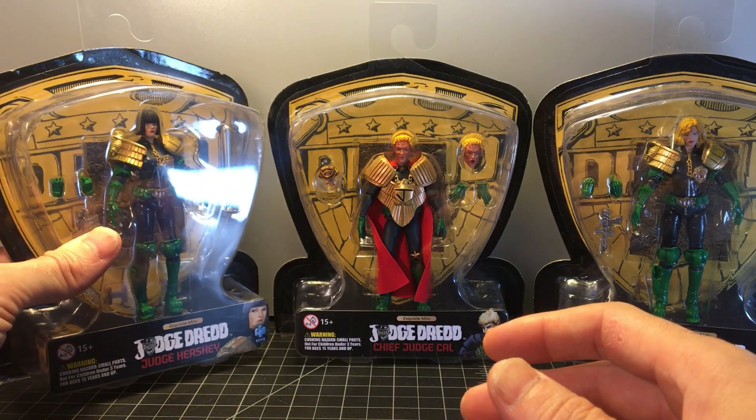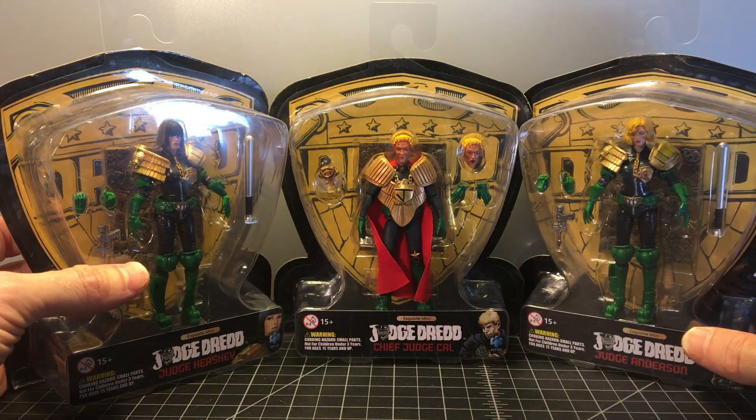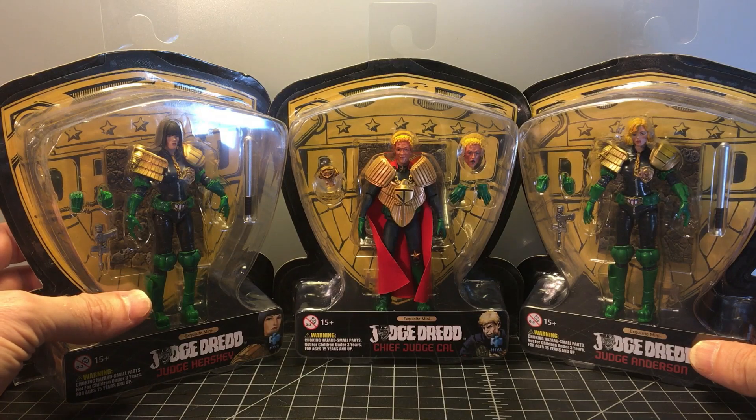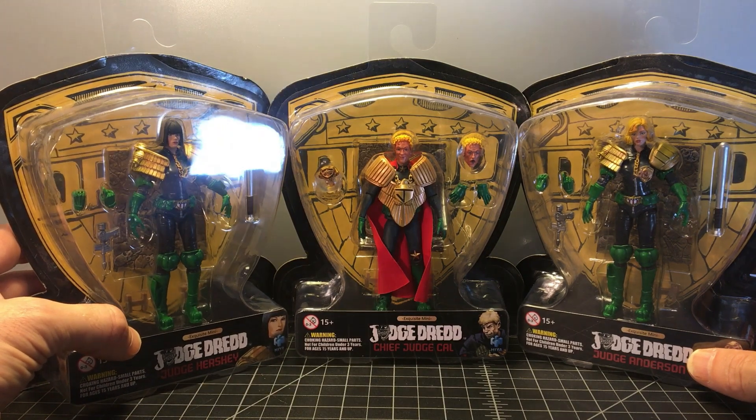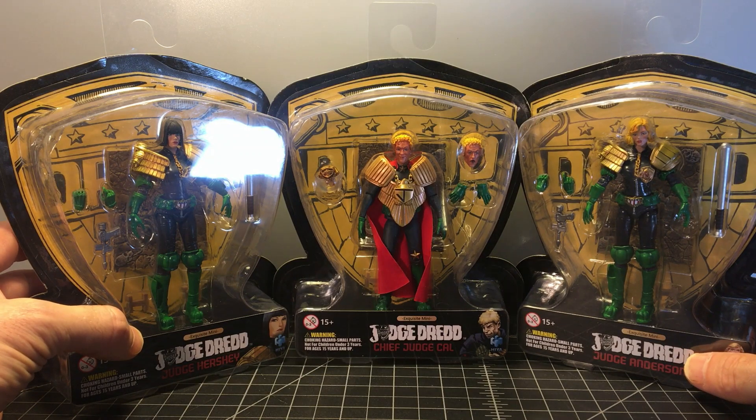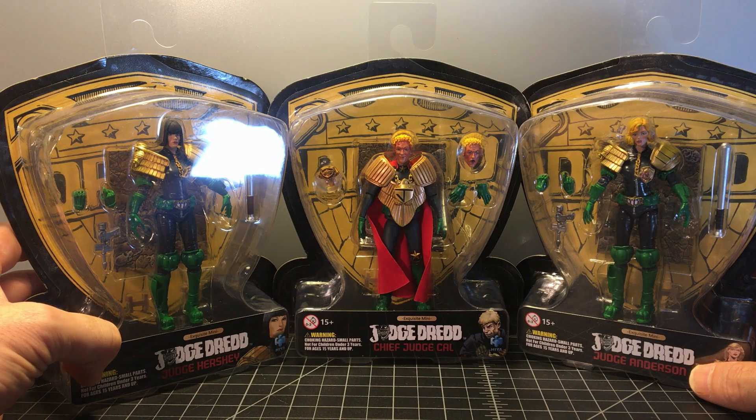I did pick these up off Amazon — they're $19.99 apiece. I think what happened was I recently picked up the Judge Dredd steelbook from Blockbuster, the newer version, not the Sylvester Stallone movie — although I do really like the Stallone movie; that was my first introduction to Judge Dredd. I watched the movie I just got and was inspired to pick up some Judge Dredd figures. I do have Judge Dredd and Judge Giant — the Judge Giant video is here on my page if you want to check that out. I was reinvigorated to go back into the Judge Dredd stuff.